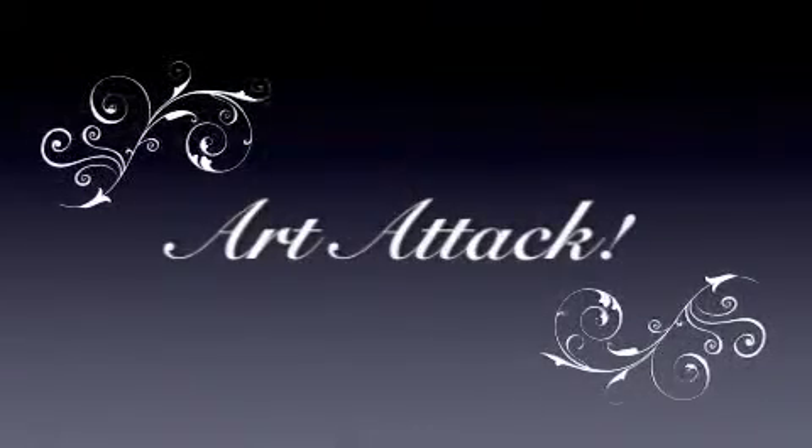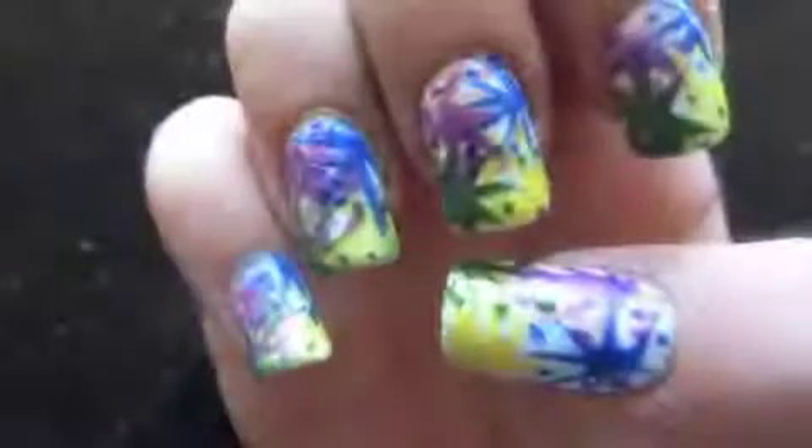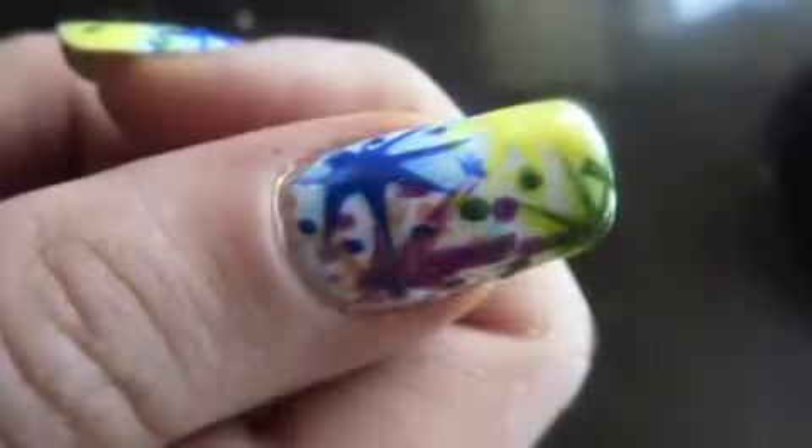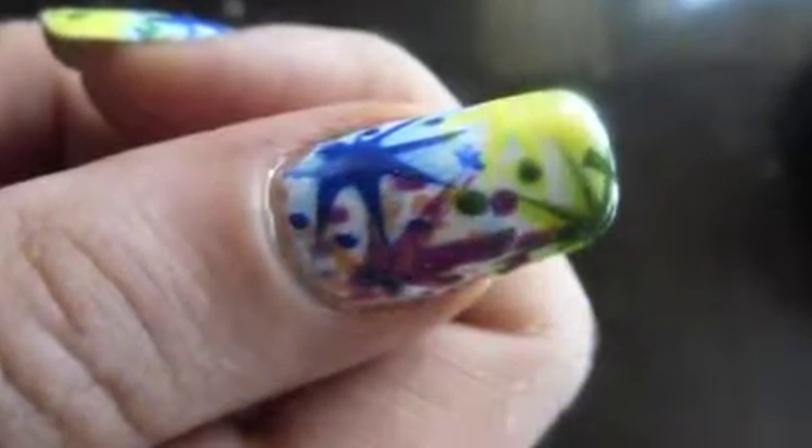This is my third and final entry to the I Love My Long Nails nail art contest. I apologise for the fact that my hands either move out of the shot or cover the design completely. I am painting my right hand with my left, and I am right handed.